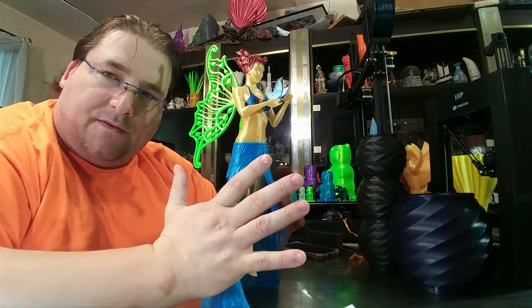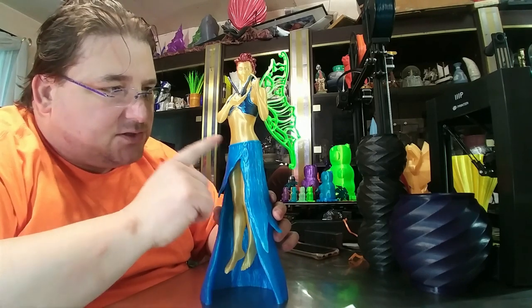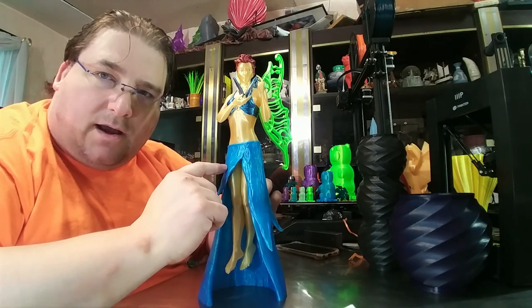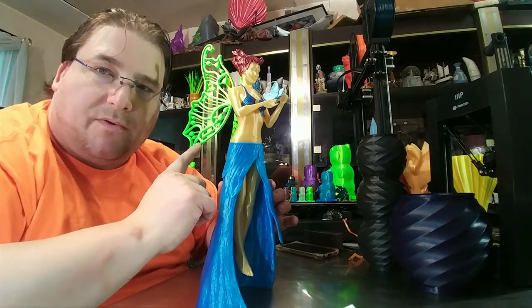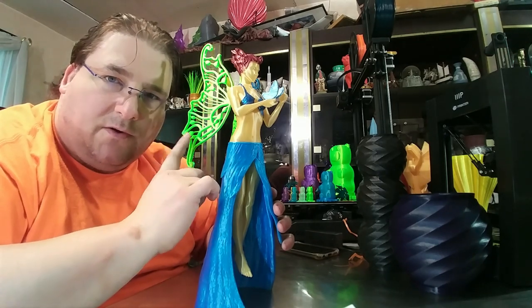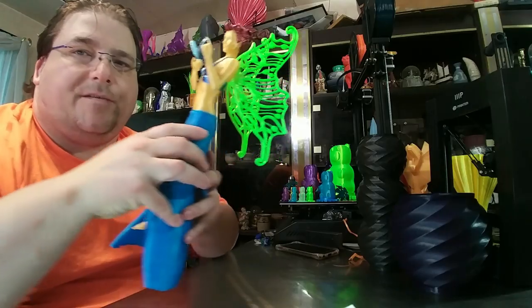All these parts were printed on the TiVo Flash. The legs and torso were printed in gold Krugerrand from Paramount 3D. The skirt was printed in Winter Blue from Proto Pasta. And the wings were printed in Atomic Filaments Ultra Green — gorgeous, gorgeous color. It's like it almost glows. It's really nice. I'll give you some close-ups. Here's the wings. The wings came out stunning.